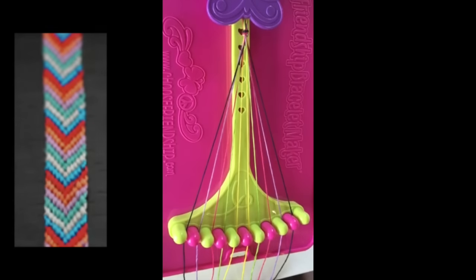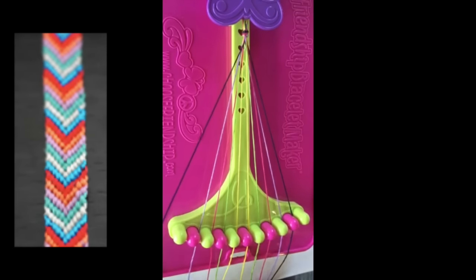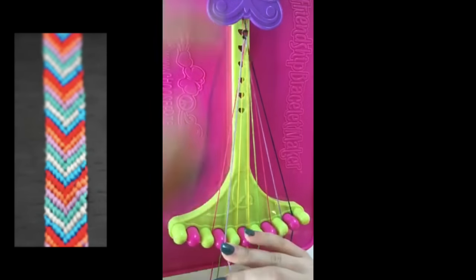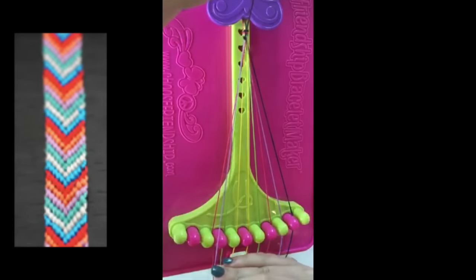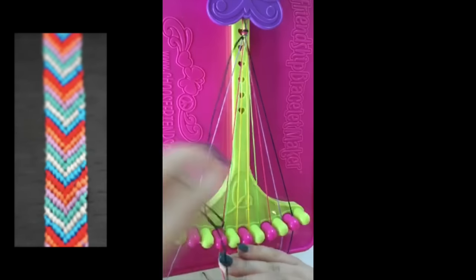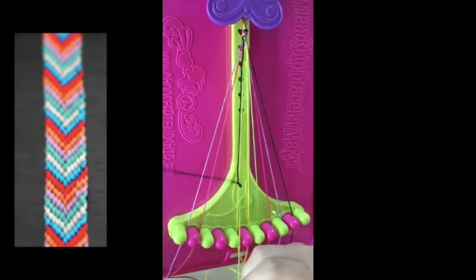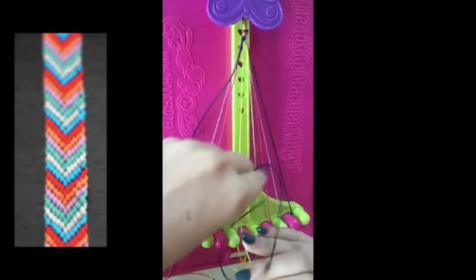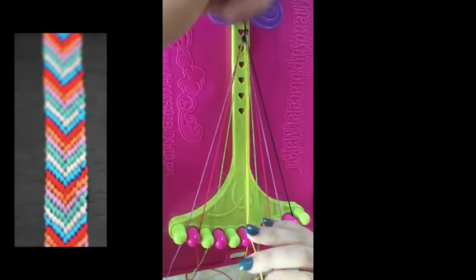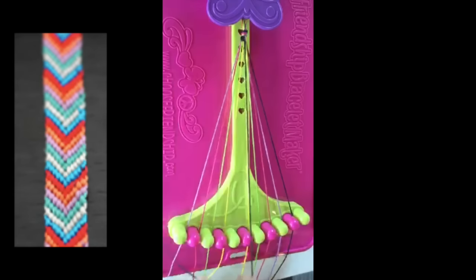This is an easy pattern because there are only two steps. Step number one is to take string number one and make four right-hand double knots with strings number two, string number three, string number four, and string number five. Leaving string number one in slot number five.